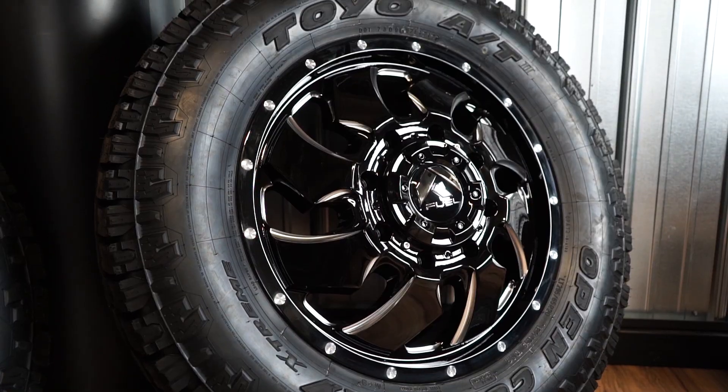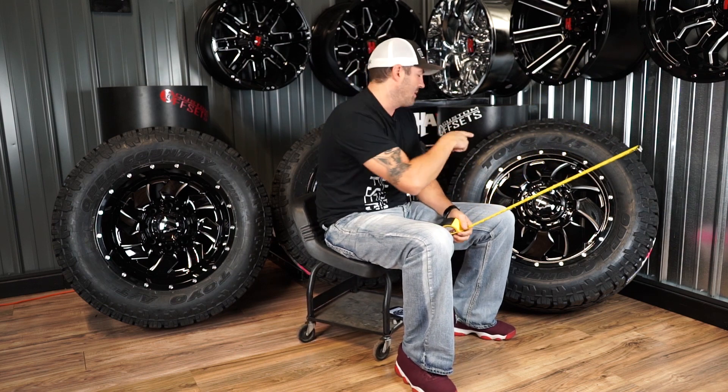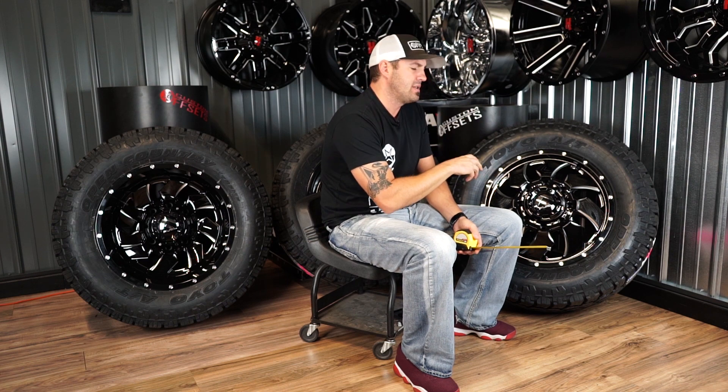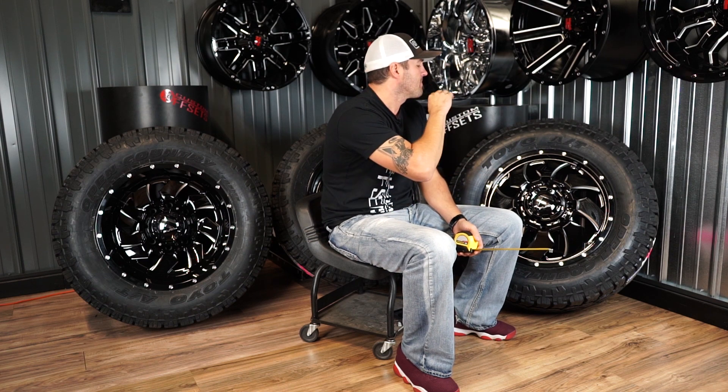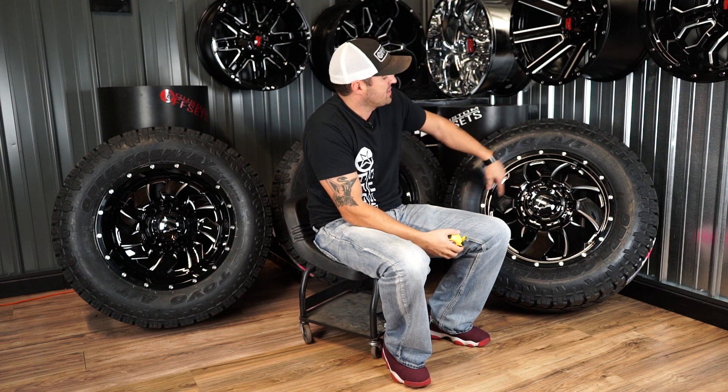This one's gonna be the Fuel Cleaver, and this is a 20. I'm gonna primarily talk about these three wheels and not really get into all the sizes and offsets, because it's a dually and there's lots of sizes and lots of crazy weird offsets — I can't memorize them all. You can jump out to the website and take a look. The easiest way to look at dually wheels is to go to the website and pick your size.